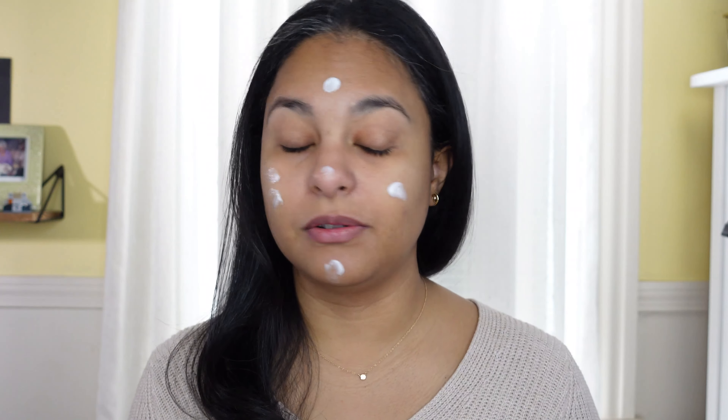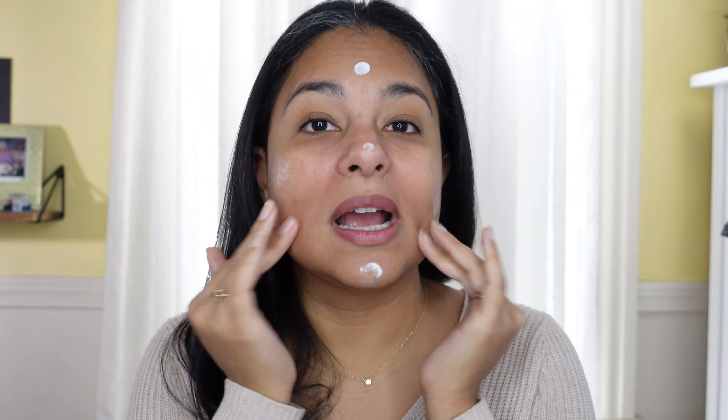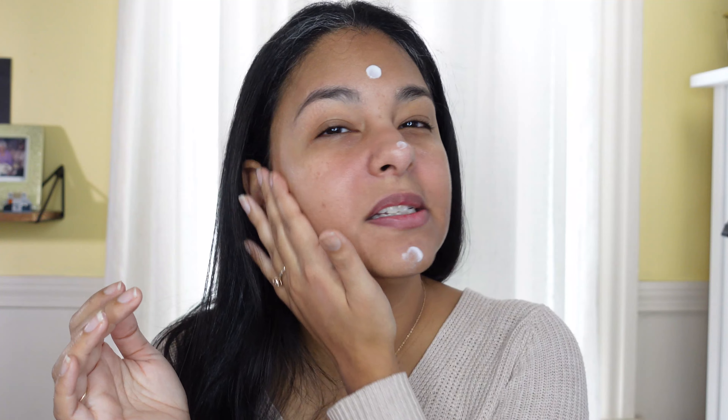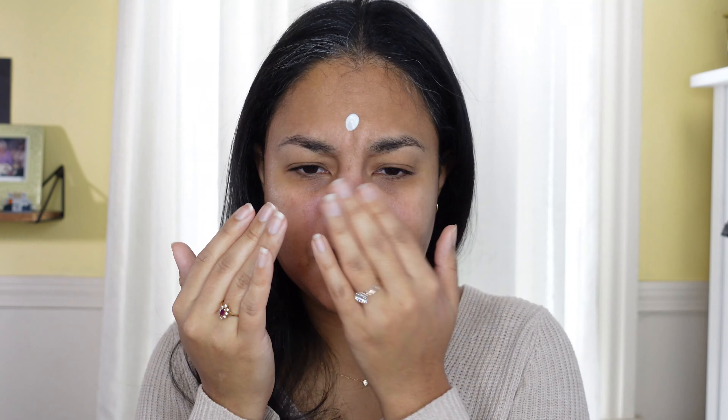I didn't pick up the new Natasha Denona palette — the blush looked crazy light and I was like, no. Also, the dark one I did purchase last time was good but I never reached for it; it's not my favorite Natasha Denona palette. So I don't see the point in buying another one. I kind of wish she just did a little 5-pan palette. I'm just kind of over some of the stuff — it's so boring to me.